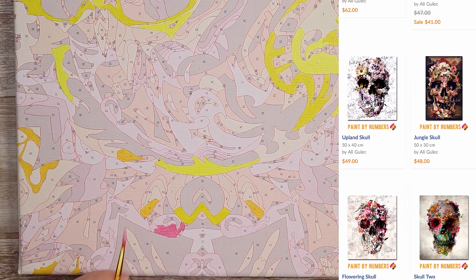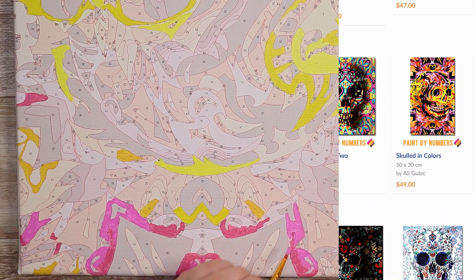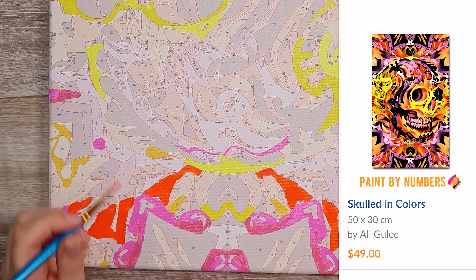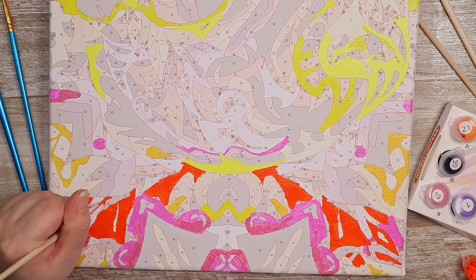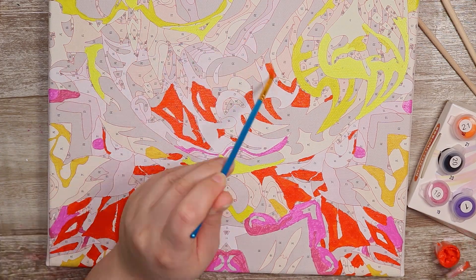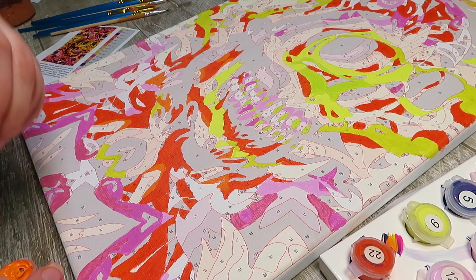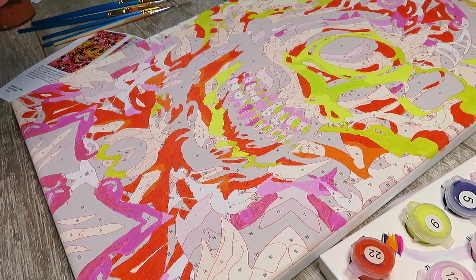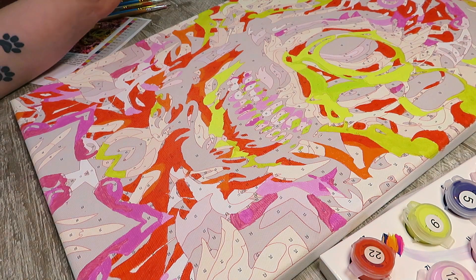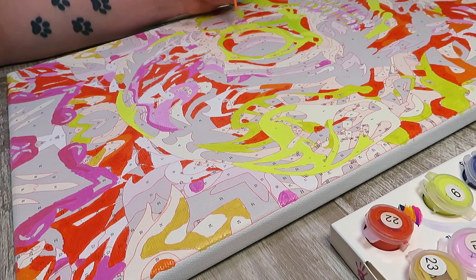The design I picked is actually called Skulled in Colors, and I really love this design — it just stood out to me in a really cool way. The artist who created it is named Ali Gulik. We're getting into more colors here and I'm really trying my best to stay in the lines. To be completely honest, I'm not the best at staying in the lines when coloring something, even though I'm an artist. You can't really tell because I sped up this footage so much, but I actually spent a lot of time going really slow just trying to stay in those lines.